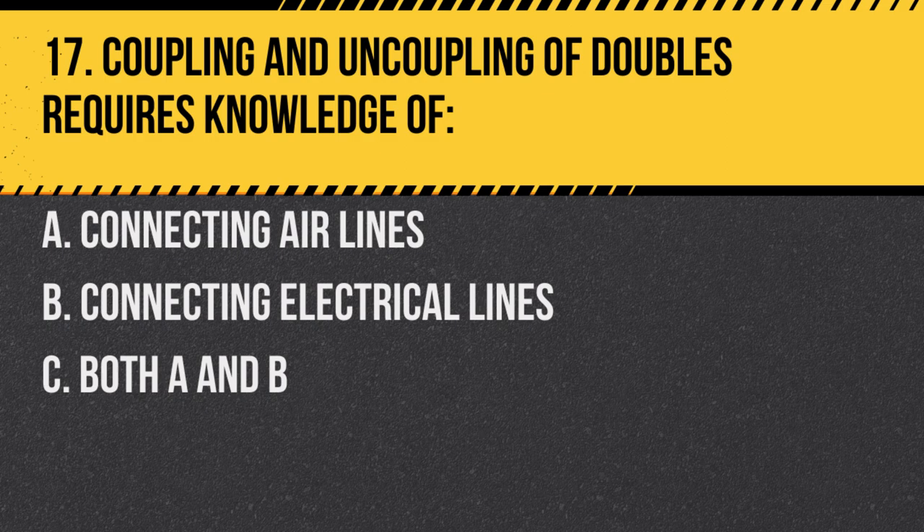Question 17. Coupling and uncoupling of doubles requires knowledge of: A. Connecting air lines. B. Connecting electrical lines. C. Both A and B. Answer: C. Both A and B. Proper coupling and uncoupling require both air and electrical connections to be addressed.